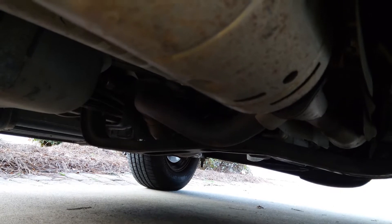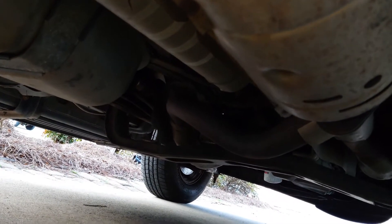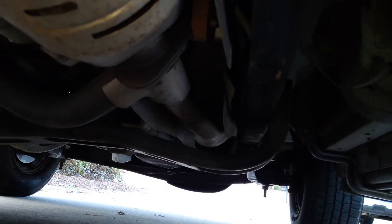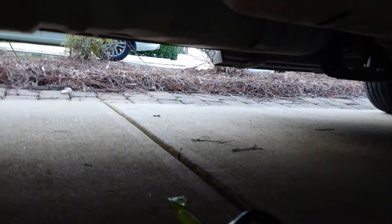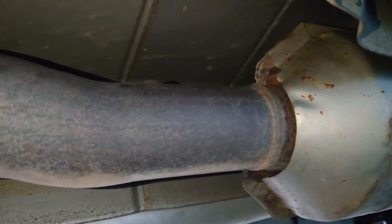We're underneath the vehicle now. That's the front end right there. There's the pipe that goes to the driver's side of the engine, and there's the pipe that goes to the passenger's side. And here's our big main catalytic converter. Here is the muffler, there is the back end of the catalytic converter, and right up here is where the oxygen sensor goes.